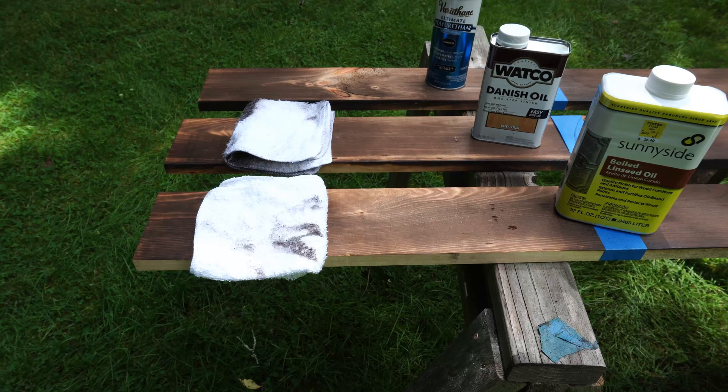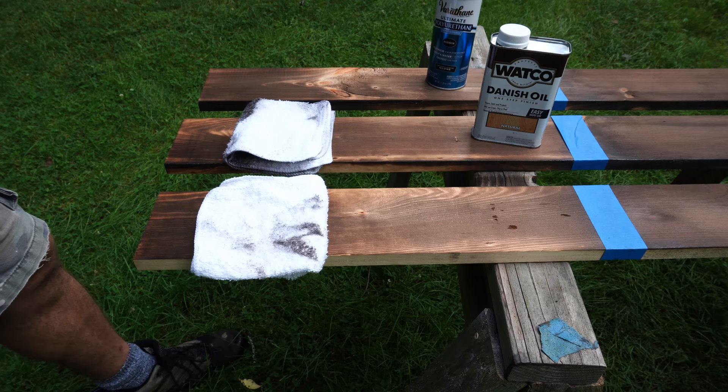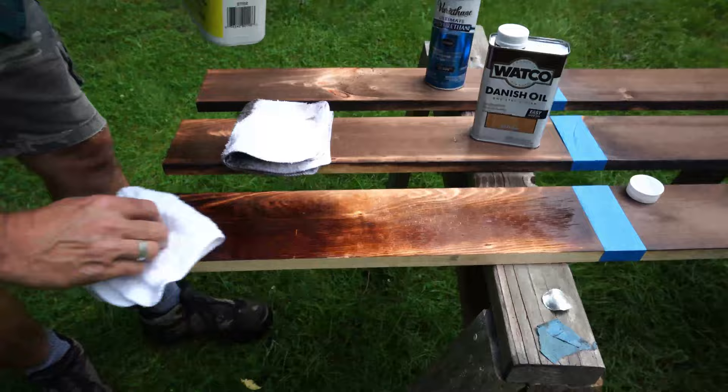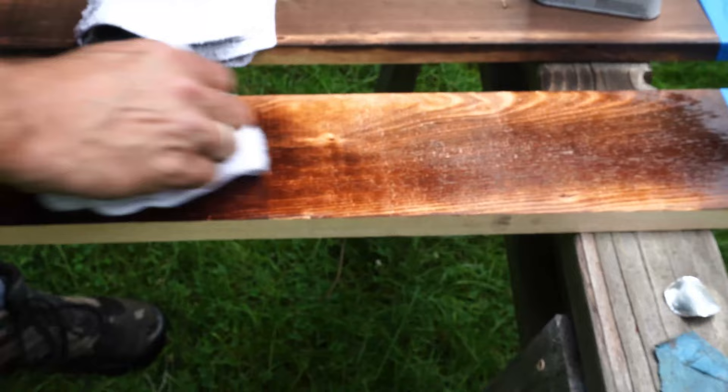Starting on this end, let's kick it off with the linseed oil. Then we'll move on to the Danish oil, and the last one we're just going to polyurethane. You can apply this as much or as little as you want — it kind of brings out the tone of the wood a little bit.